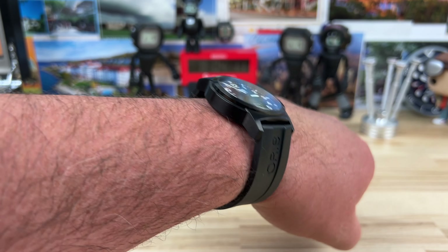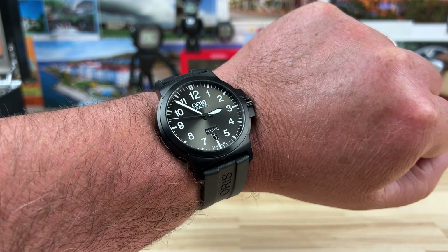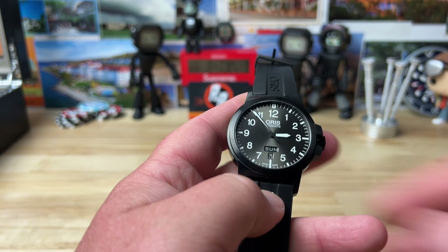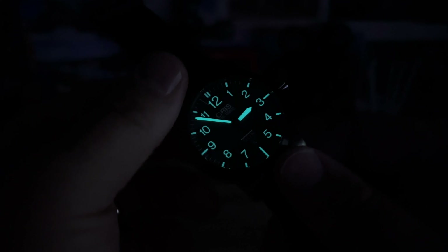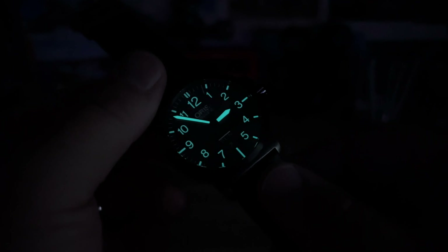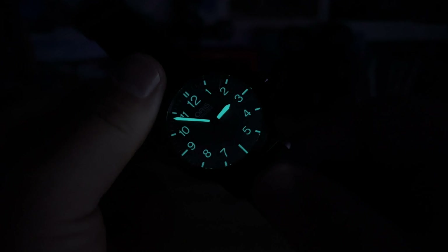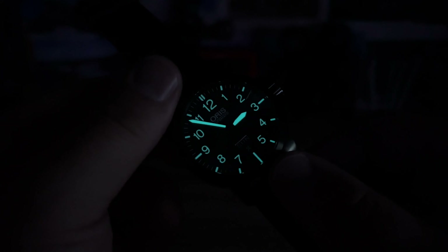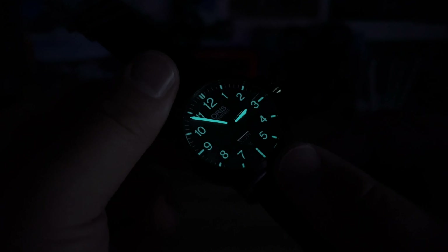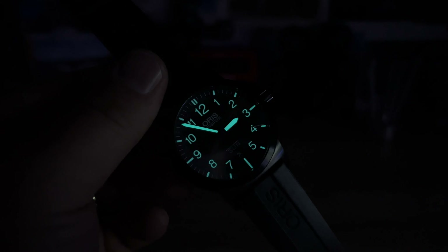It's chunky but it just works. I think the DLC coated black case is going to help with that, and I love the contrast on the dial - it's very legible and easy to read. Let's kill the lights and check the lume. Oris typically has decent lume on their field and dive watches - BGW9 - looks a little brighter on the handset and a little dimmer on the markers and indices, but still plenty legible. Let me know what you guys think in the comments below - maybe go Oris hunting for the older models. Thanks for watching!